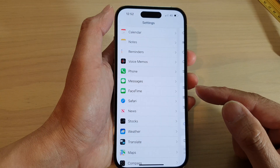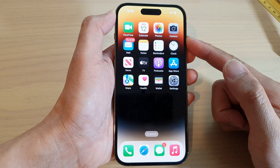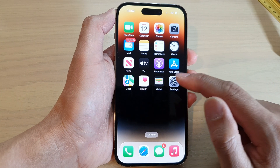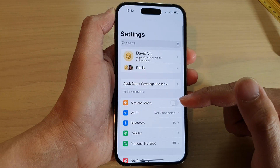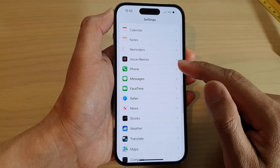First, let's go back to the home screen by swiping up at the bottom of the screen. And on the home screen, tap on Settings. In Settings, swipe up to go down and tap on Phone.